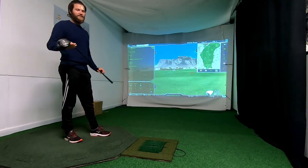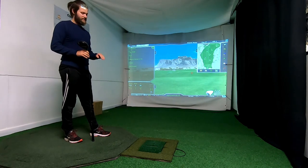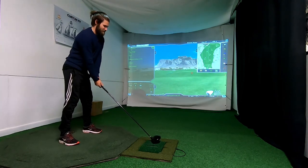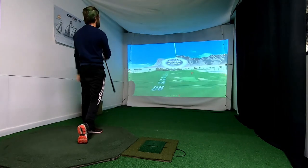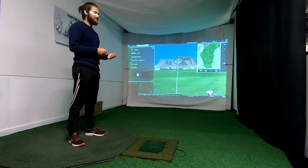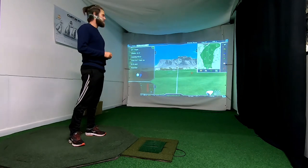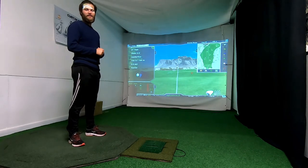When we have pressed Finish we are done with the calibration of the clubs and then we can play. And you don't need to have a ball. I hope this helped you calibrate your clubs so you can get better accuracy of your OptiShot and improve your training and golf game.